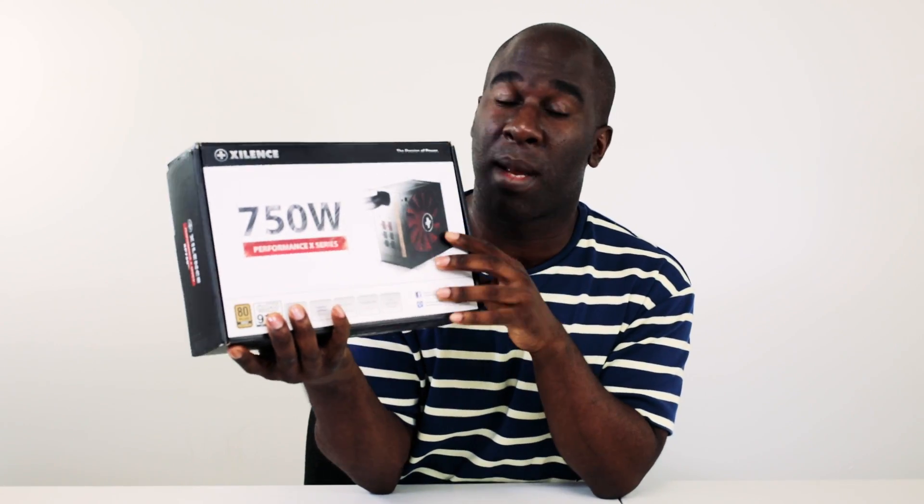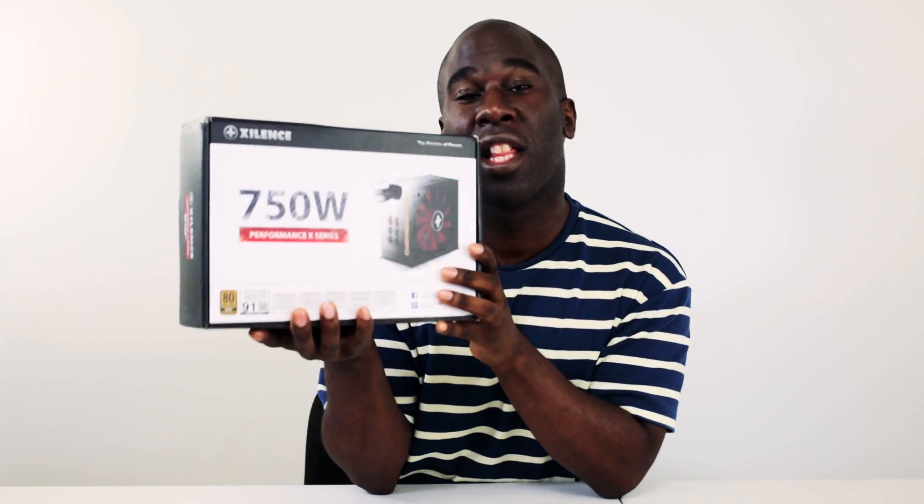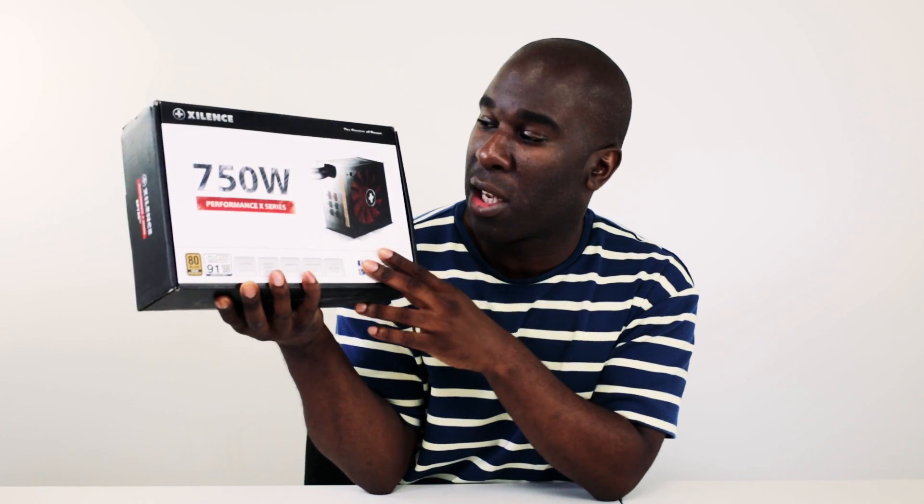Are you interested in the XP750 power supply by Xylence — or Excellence or Inzylence, I don't know what the actual name is of this company — but I do know that this is a sister brand company from Be Quiet. I've been using Be Quiet power supplies for quite a number of years now and I'm quite happy with them, so this is a new power supply to test out.